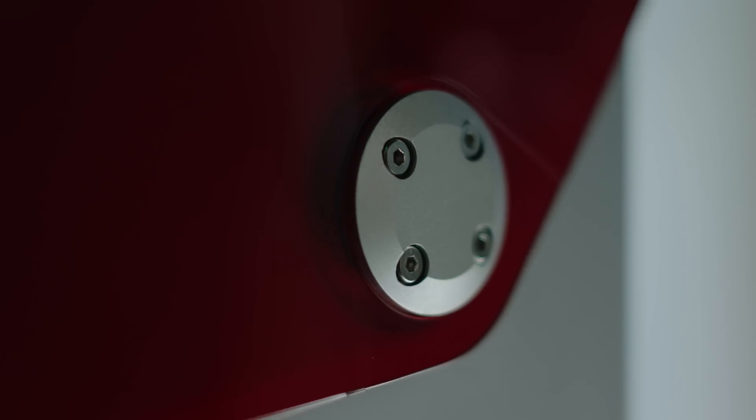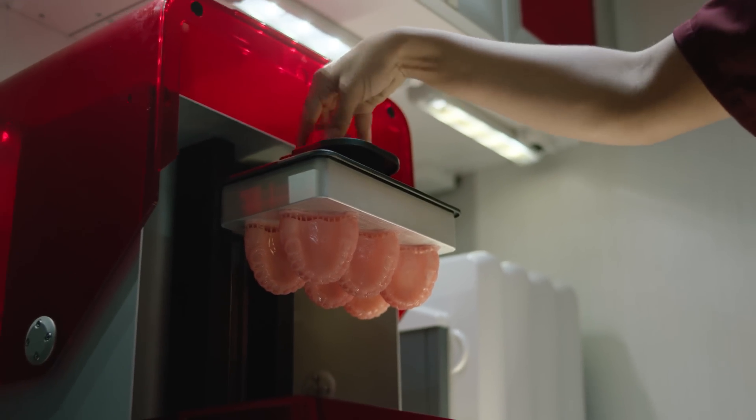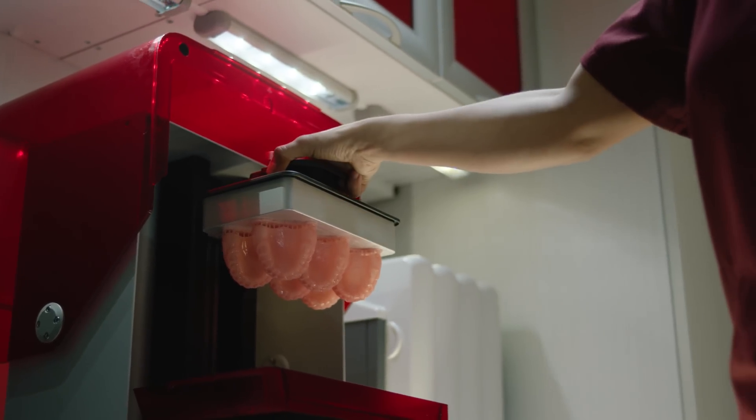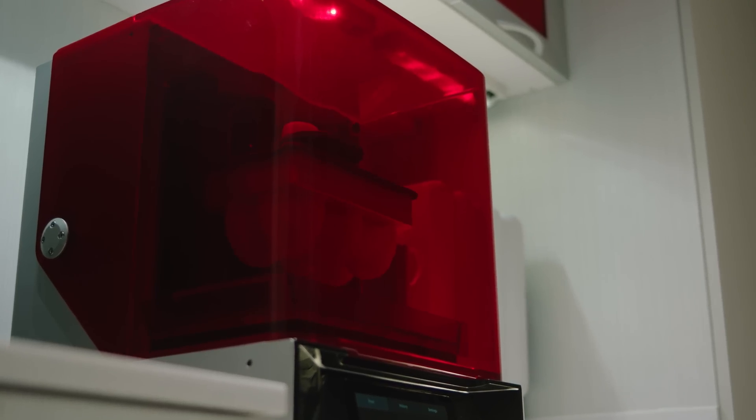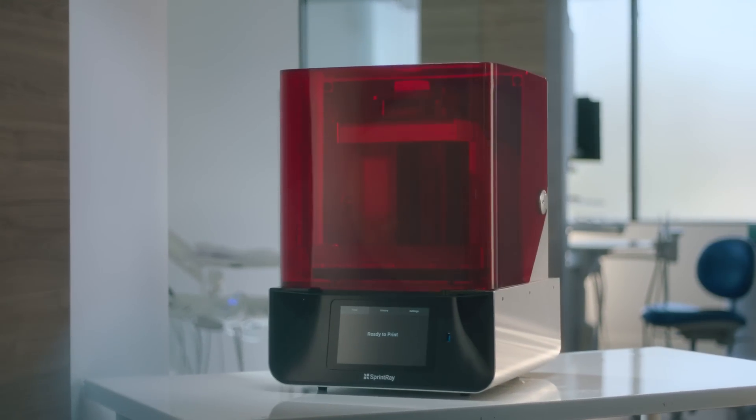With the Sprint Ray Pro, 3D printing will become the easiest task in your office. Best of all, the 6-core CPU is powerful enough to handle these tasks today and whatever comes tomorrow. Bring your practice forward and be a part of the next 100 years of dentistry with the Sprint Ray Pro.